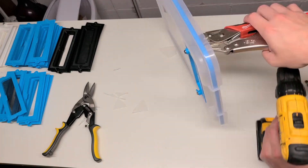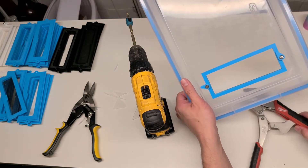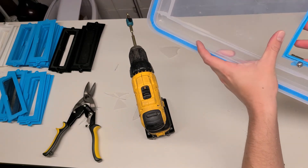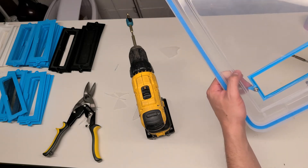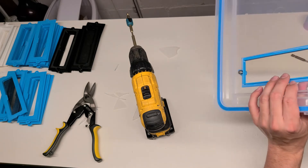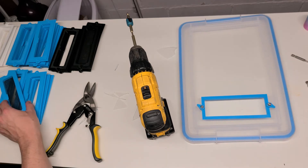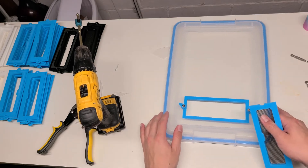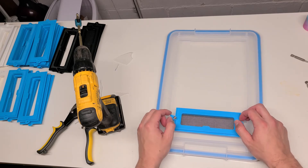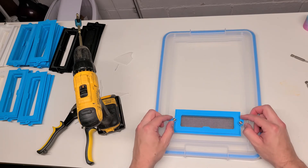Now put the nuts on. You would use a 3/8 wrench, but I can't find mine so I'm going to use a vice grip. If you cut pretty precisely you shouldn't have to worry about too much of a gap, but if you didn't do such a great job you can go ahead and hot glue around the edges and it should seal up pretty well. Otherwise, just go ahead and pop the plate in. If you over-tighten it, the vents will not turn smoothly — you can adjust how freely they move by loosening and tightening the nut and bolt.